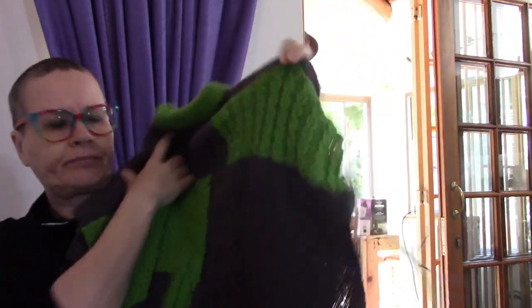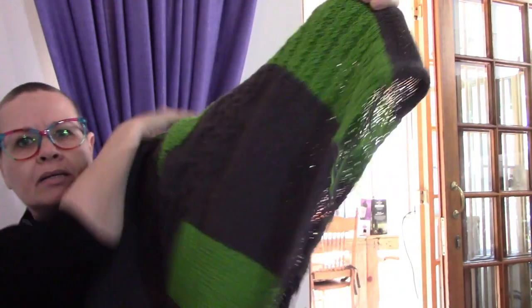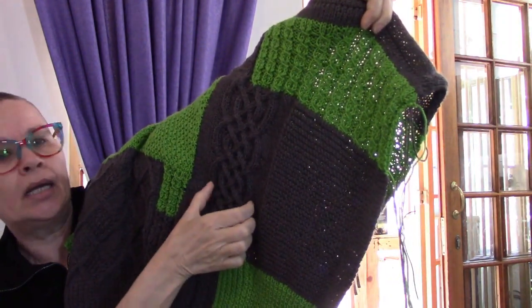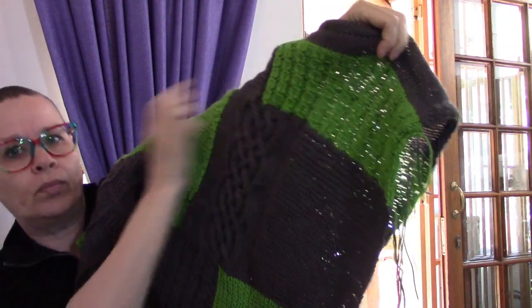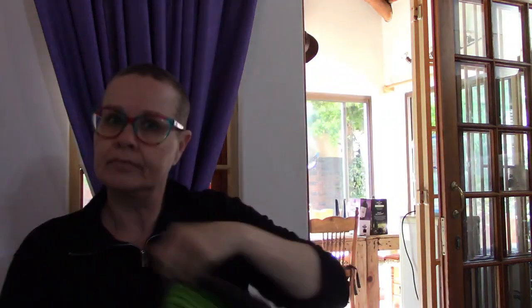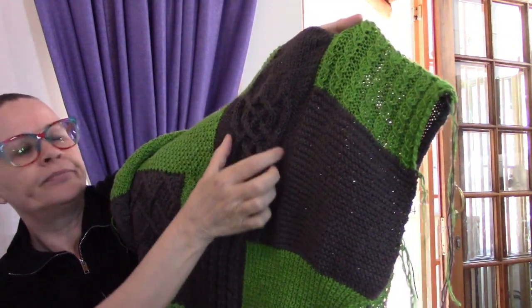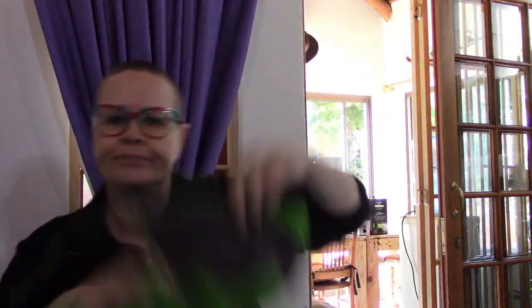This is the back - how many repeats do you see? One, two, three, four. Here's the front - one, two, three.